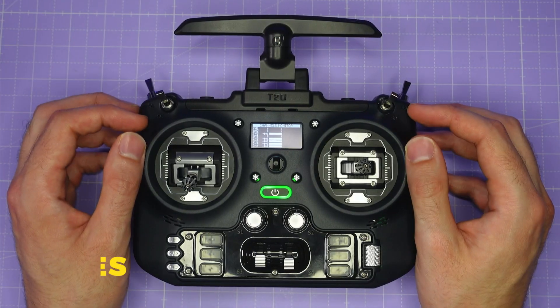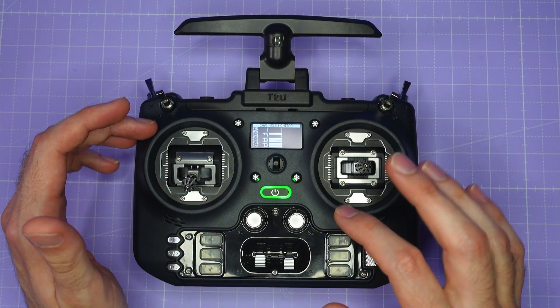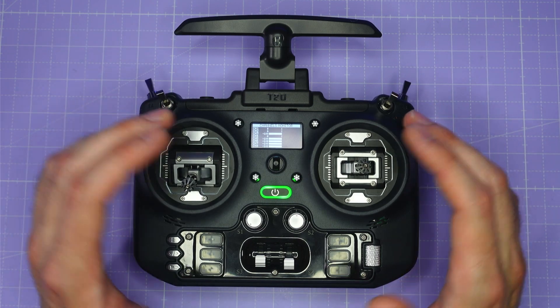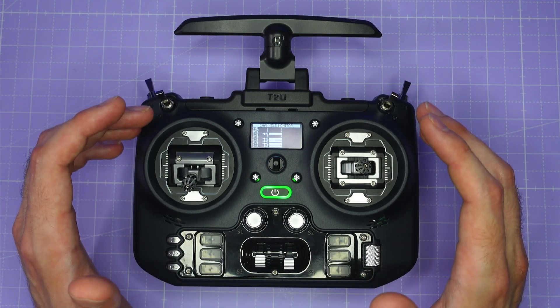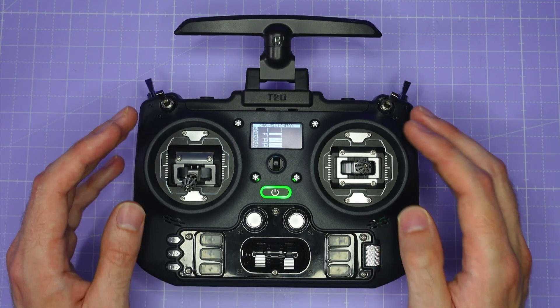There's a lot to cover in one video so let's not waste any more time and dive right into it. Let's start by going through the key features of this T20S. First, this is an EdgeTX radio, so it's running the open source EdgeTX firmware, the same as other radios from RadioMaster and Jumper. If you've used an OpenTX or an EdgeTX radio, you're going to be very familiar with the look and feel of all the menus and setup in this radio.